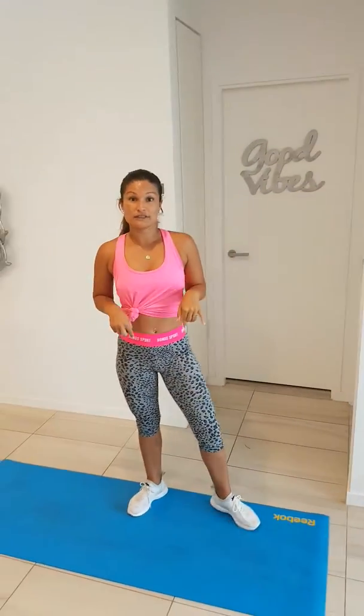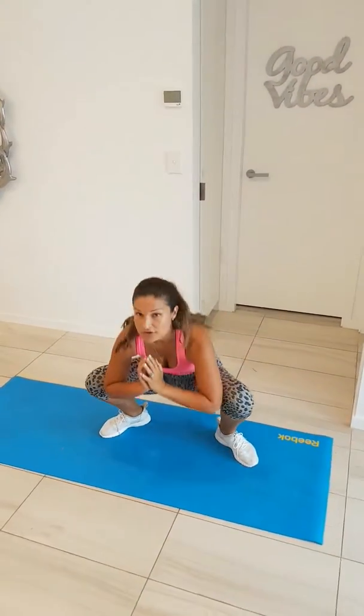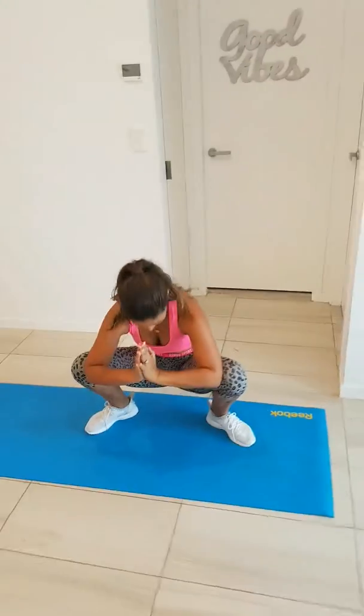And then from there I go into a deep squat. This is a really good stretch. You can use your elbows to push against your knees to get into a deeper stretch. Just hold that as long as you can — the longer the better.